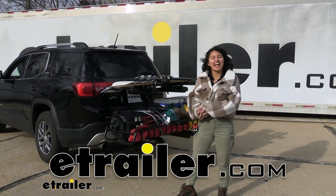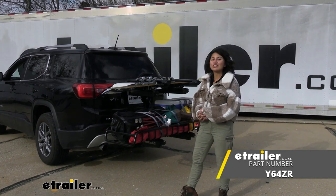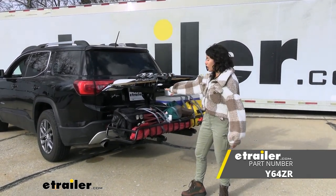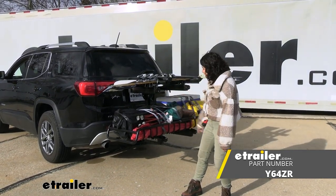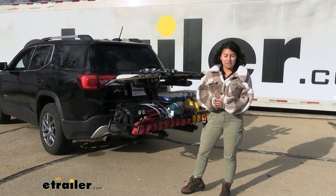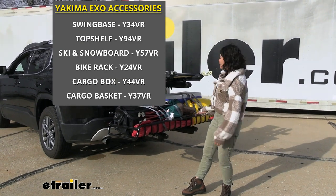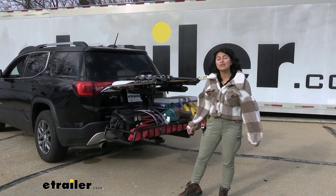Hi everyone, it's Evangeline and today we'll be taking a look at a Yakima XO System kit. This has the ski and snowboard carrier mounted onto the top shelf as well as the Gear Warrior cargo basket mounted onto the XO swing base. If you want to get into the XO system and you want different accessories, this is a great way to start if you want to go skiing and snowboarding but you also need some extra space for your cargo.